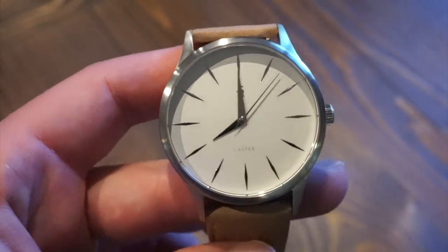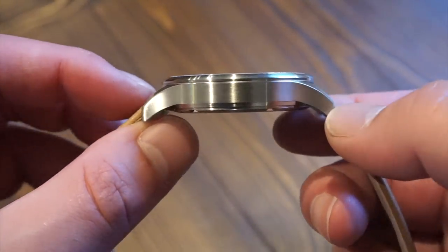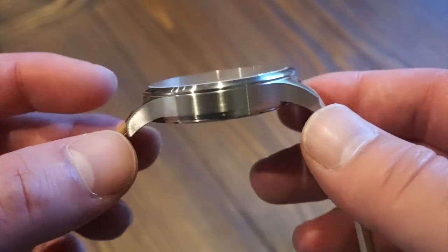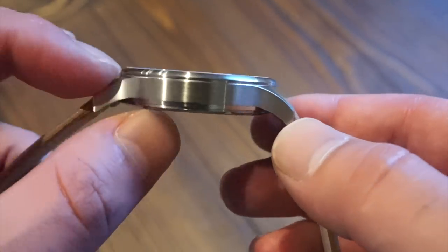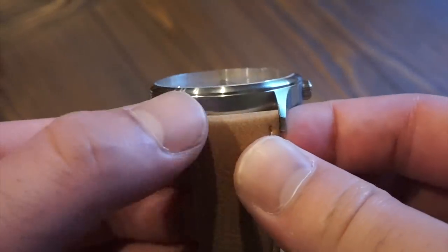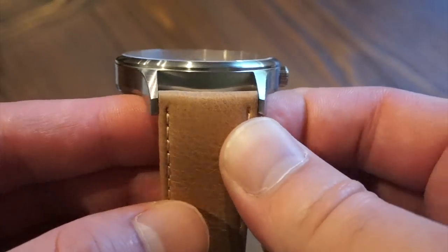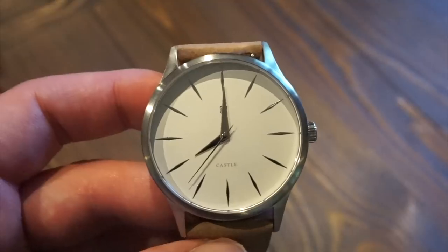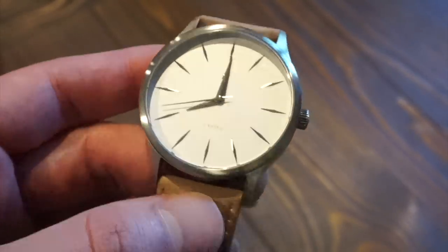Getting to the thickness — it's a very thin watch, coming in at only 8 millimeters thick. This houses a quartz Miyota movement made by Citizen, which allows for that slim profile. It fits nicely on the wrist, also because the lugs curve gently down. We have a 22-millimeter lug width, so if you're planning on changing straps you should have no problems finding one, though I don't think you'll be changing straps anytime soon — it comes with quite a nice strap, which we'll get into more when I put it on my wrist.